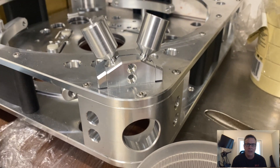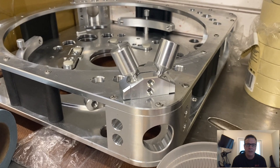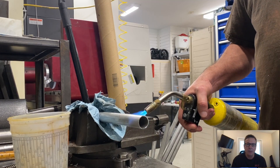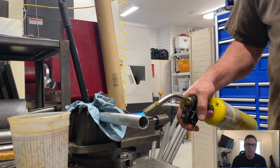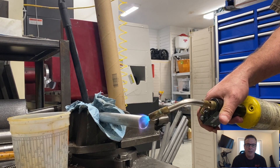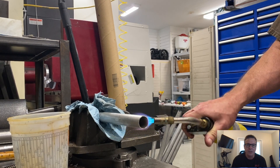Decided to go with aluminum — a lot cheaper than carbon fiber, which is what I originally planned. We are going to wrap them. Here's the aluminum tube; we're heating it up and using a compression fit, so heating it up to expand the tube a bit and then we'll insert our connectors in there.